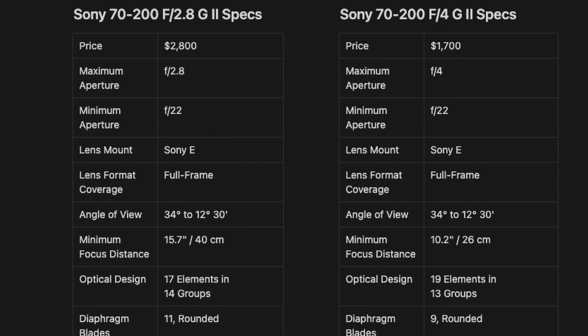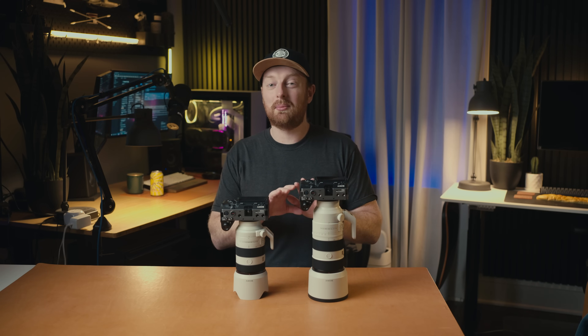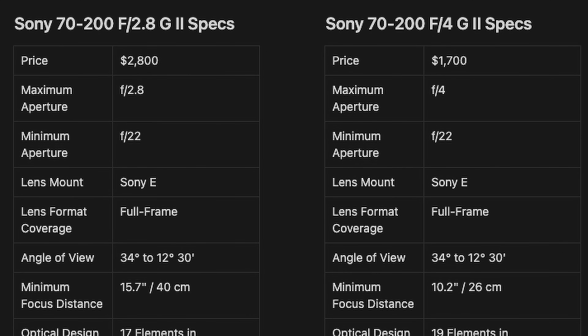When it comes to price and specs, here is a table comparing each of the lenses. I'll go over the specs and what I think is important and tell you what I think at the end. The first thing is price, since that's probably what you saw when comparing these two lenses online — and these lenses have a dramatic price difference. The F2.8 G2 is $2,800 while the F4 is $1,700.